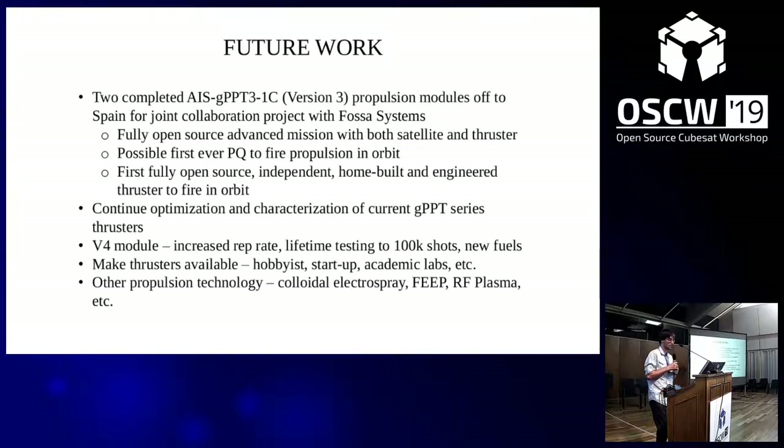Going forward, I'm actually delivering two of these thrusters to FOSA Systems in Spain for joint collaboration. This would be a fully open source advanced mission for satellite and thruster testing at the pocket cube level. If successful, it would be the first pocket cube to ever fire propulsion in orbit — which would be a pretty historic flight for this level of satellites. And it would really be the first fully open source, independently home-built thruster to actually fire in orbit. Very exciting if everything goes to plan.